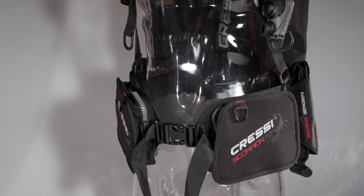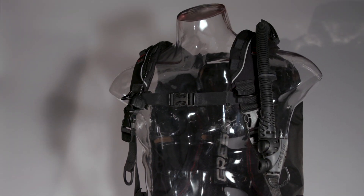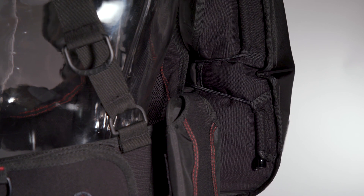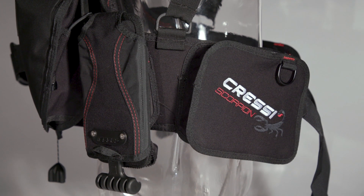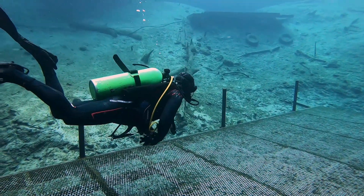You could say the Scorpion has a bit of a split personality. Its flexible backplate, lightweight harness, and trim, tightly bungied air cell give it a minimal feel and profile. But it also has more than 40 pounds of lift, cargo pockets, and integrated weights that handle up to 20 pounds. In the water, those two sides of the Scorpion's nature got along just fine.